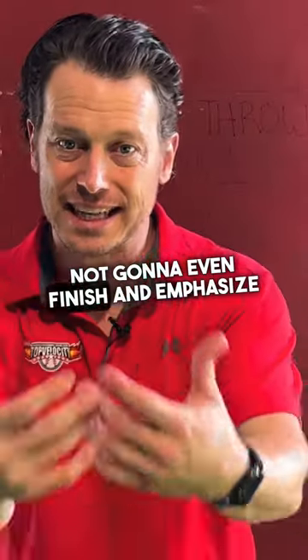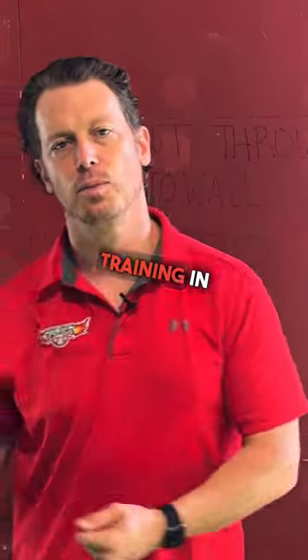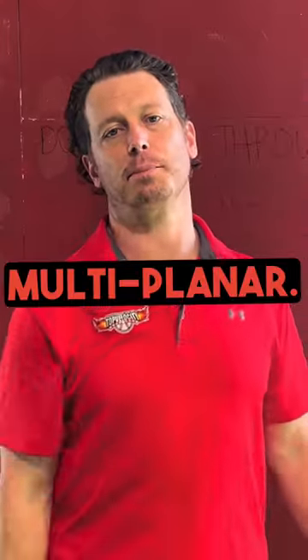So you're really not going to finish and emphasize using the sagittal movement at the end. Don't make the mistake of over-training in one plane when pitching is multi-planar.